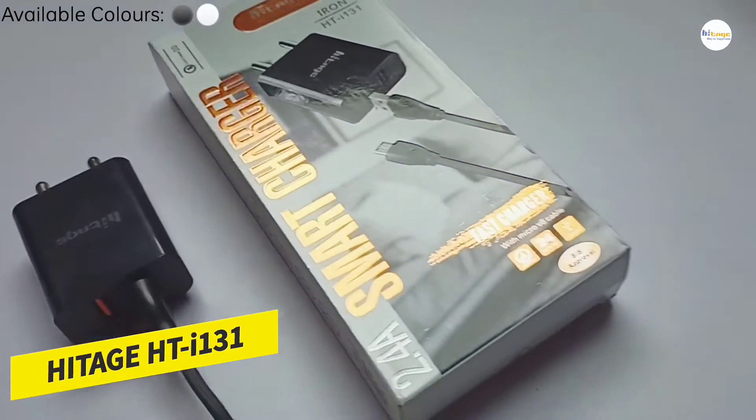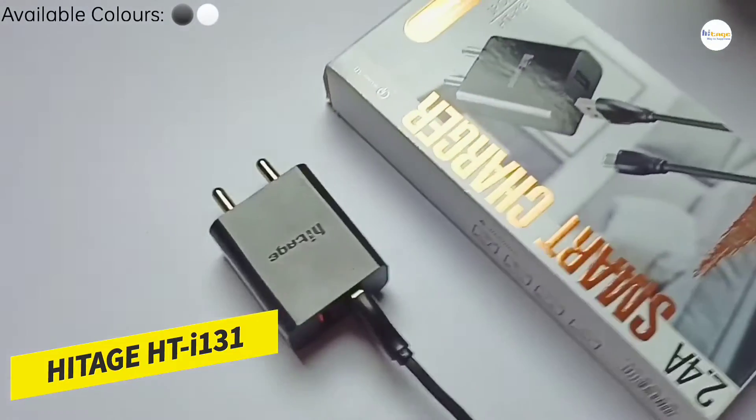Hello everyone, in this video I will unbox and review the smart charger from Hytage. So with that being said, let's start the video.